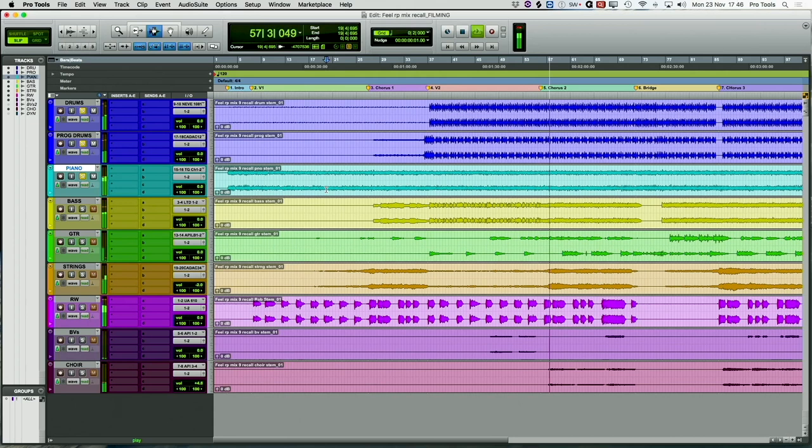And then we probably added the bass. The bass is very sustained. It's very simple — it doesn't get in the way. It's just laying down the roots.